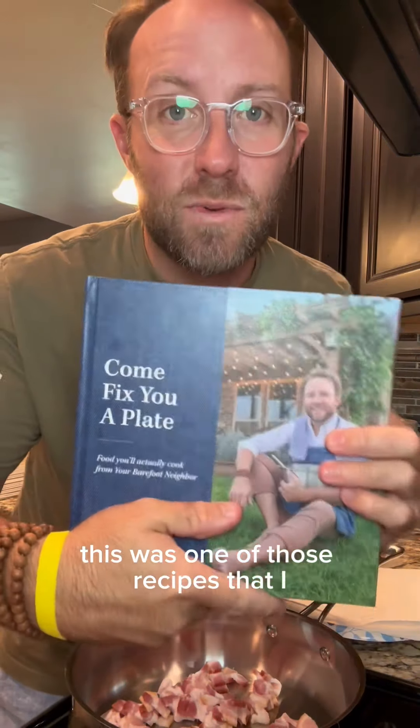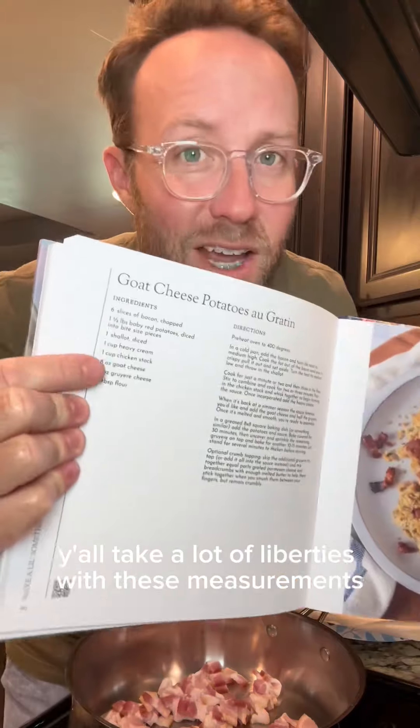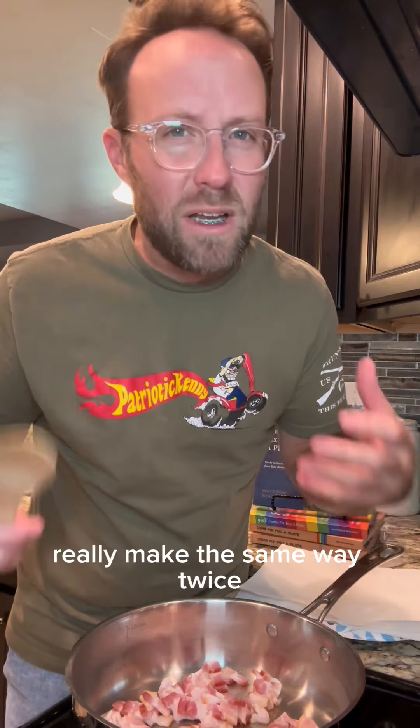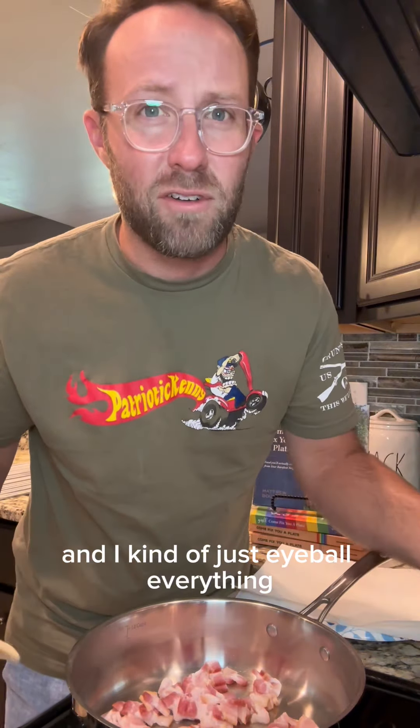We'll level with y'all here — this was one of those recipes that I had a hell of a time writing. Y'all, take a lot of liberties with these measurements. This is one of those dishes that I never really make the same way twice and I kind of just eyeball everything.